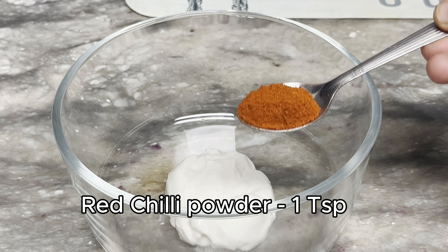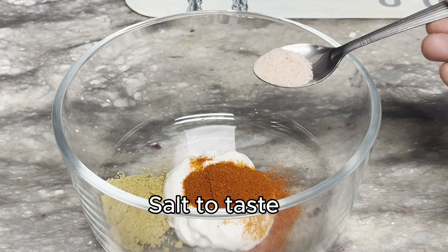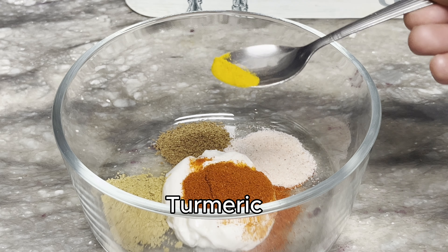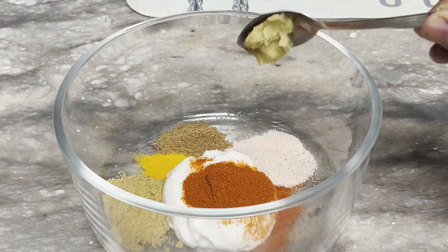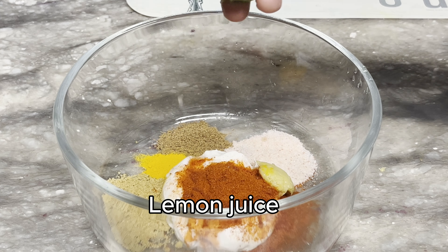1 tablespoon of garlic. 1 tablespoon of salt. 1 tablespoon of garam masala. 1 tablespoon of garlic paste. 1 tablespoon of lemon juice.